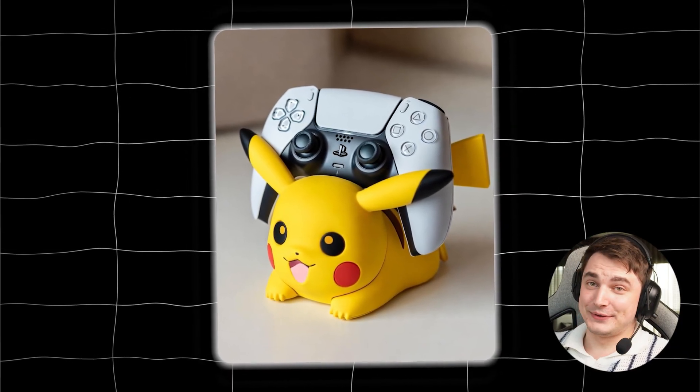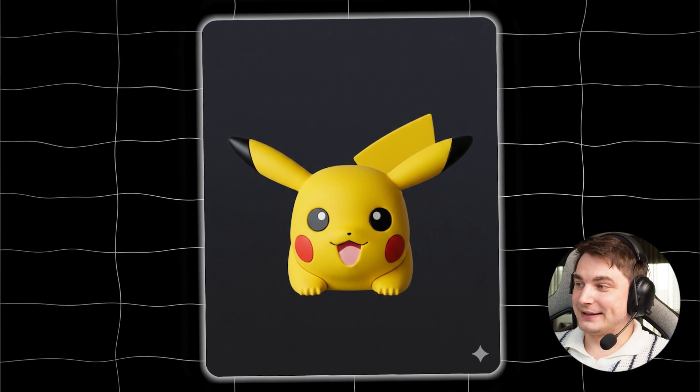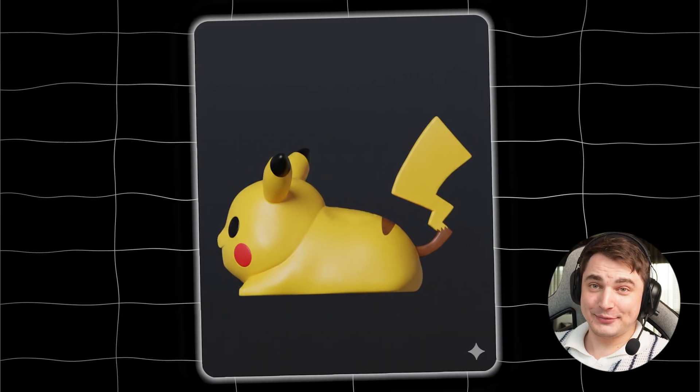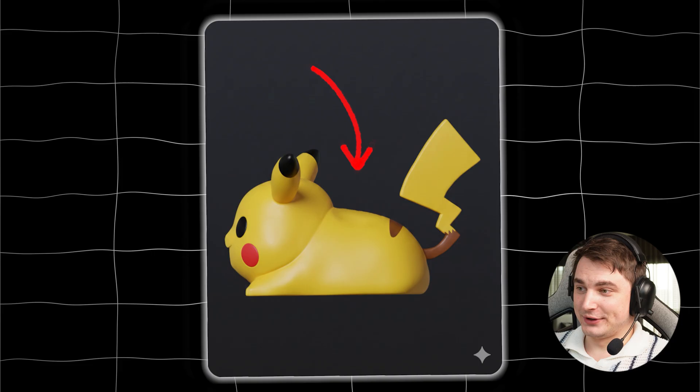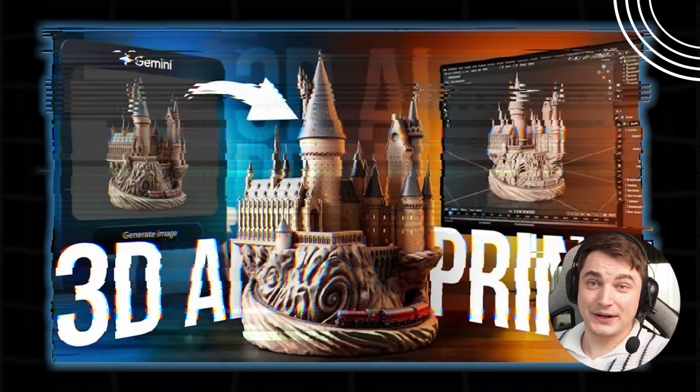Here's my inspiration — I got this image from my friend, then I went to Nano Banana and created two projections of this Pikachu: a front projection and a side projection. I'll put a controller reference here; it's without controller for now because we will add it later.